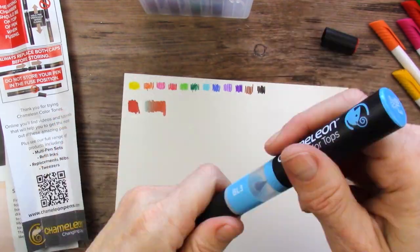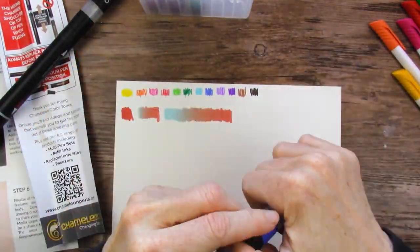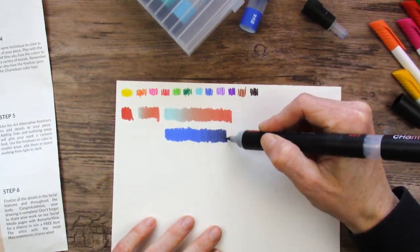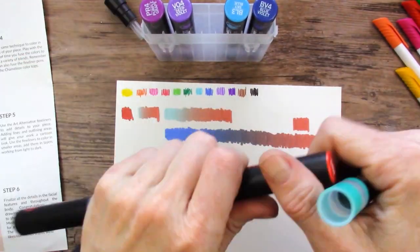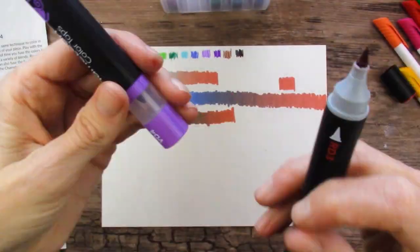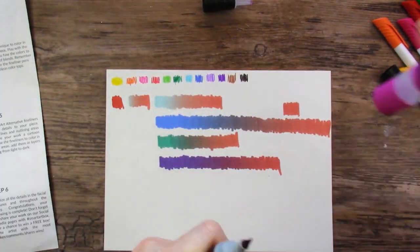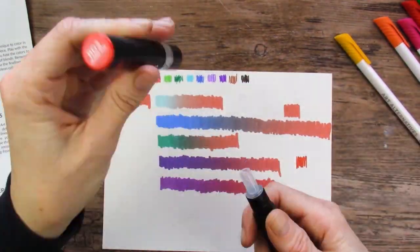Those color tops — the ones that came in the little plastic box — they cannot be colored with by themselves. There's no nib where you can pull it out and just color on your paper with those colors. So I had to use the red double-sided marker to do mixes. You can see I can get those pure colors just by mixing enough, but if I keep going it's going to go back to the red. So you have to have the other type of marker in the chameleon in order to color with just those colors by themselves, otherwise you just have to mix and stop it before it goes back to the color you're actually mixing with.